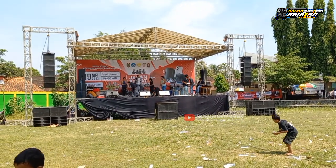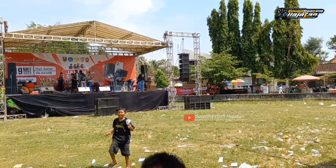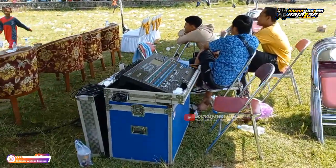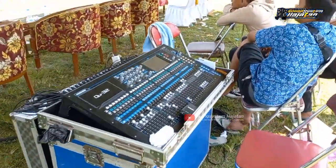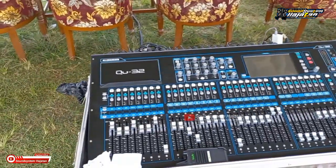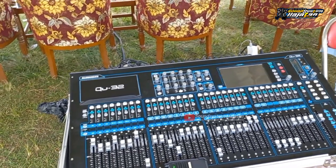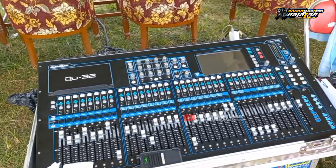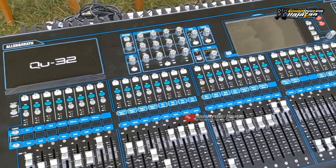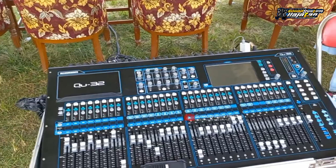Kita mulai dari mixer. Kali ini RMS Audio mixernya membawa dua. Ini mixer FOH. Untuk mixer FOH ini membawa Allen & Heath Digital, dari Allen & Heath DUE 32. Seperti ini, mixer digital dari Allen & Heath DUE 32.